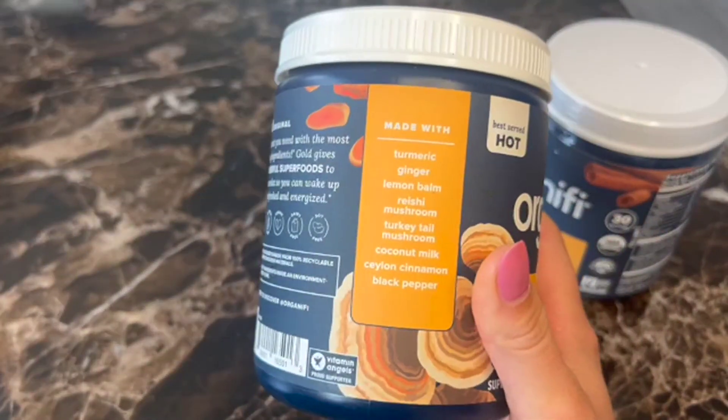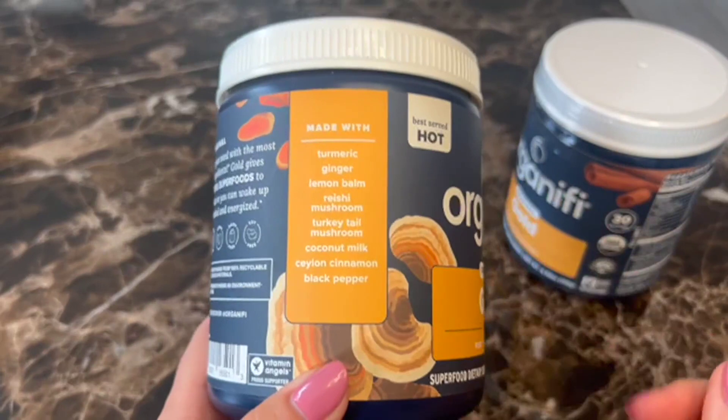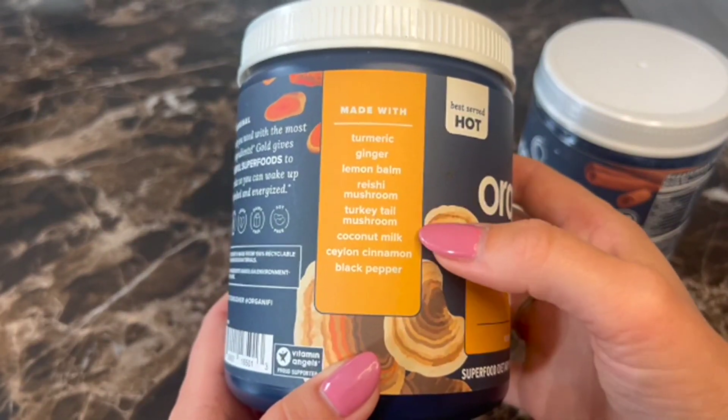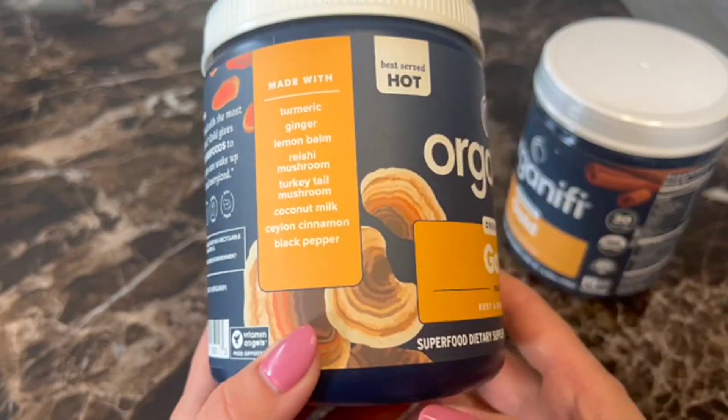And then you can see the ingredients here. It has superfoods in it like turmeric, ginger, lemon balm, reishi, turkey tail mushroom, coconut milk, cayenne, cinnamon, and black pepper.